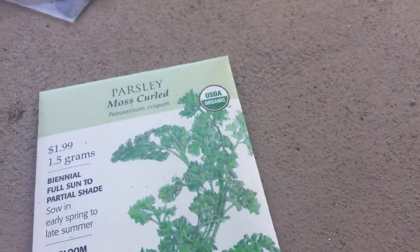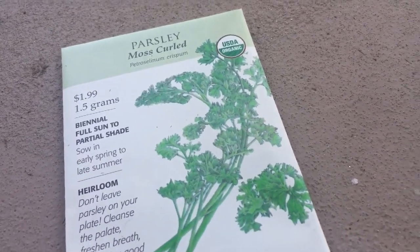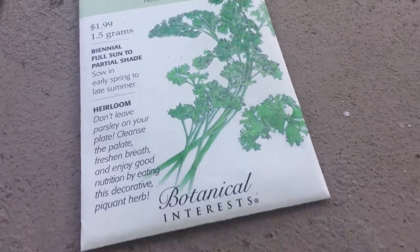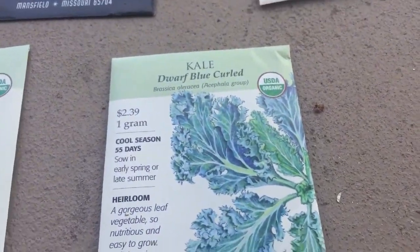Just regular parsley — I realized parsley is one of my favorite culinary herbs, especially to eat raw. Kale of course — it's expensive to buy.